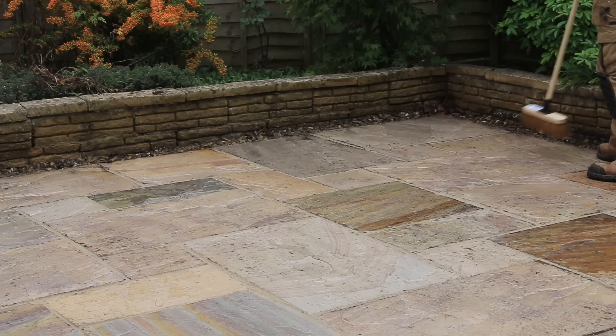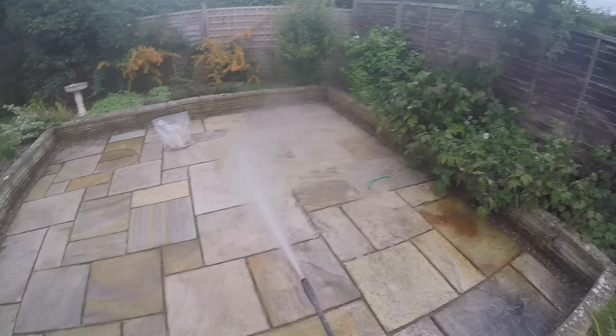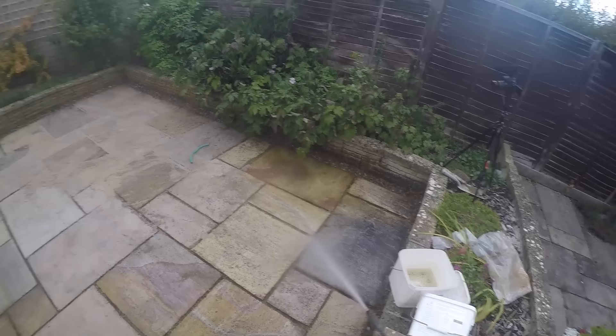I've tamped it down, made sure everything's flush, and brushed away any excess, keeping the whole lot saturated and wet throughout. That stops any staining like you might get if you were using a cement pointing. I've swept everything off again and I'm just waiting for it to dry up a little so I can sweep off any dry grains of sand left on top of the pavers.